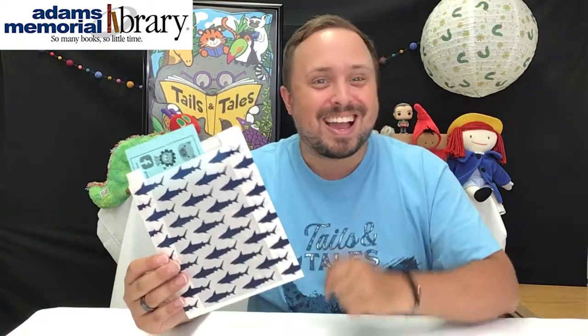Hi friends! It's Mr. Alex from Adams Memorial Library, and I'm back for another installment of the Online Origami Club. Don't forget that you can stop here at the library to pick up one of our Online Origami Club kits. It's going to look something like this and have all sorts of paper with different colors and patterns that you can use to make the projects that I'm about to show you.